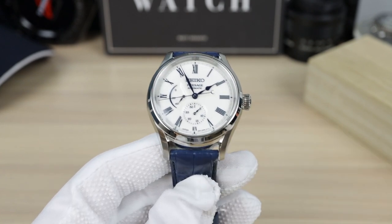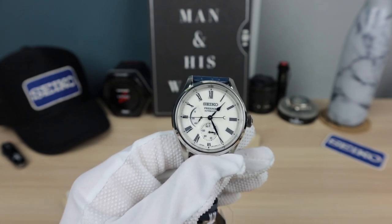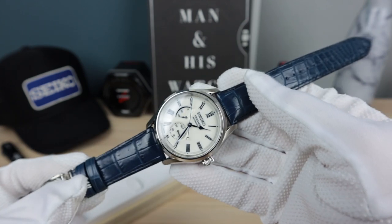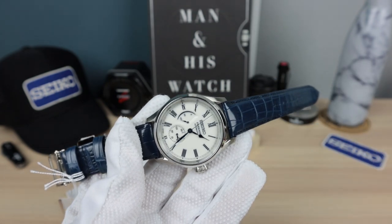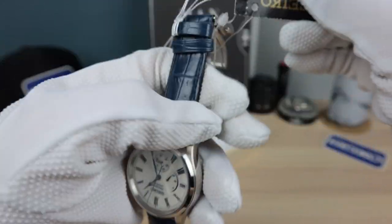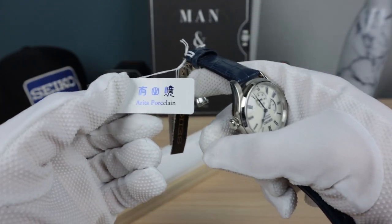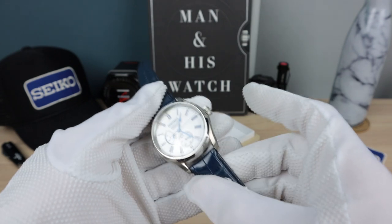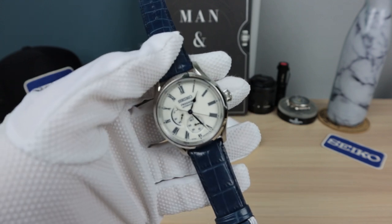I kept seeing it in the display window at Kavar Jewelers and I said that thing is so beautiful — it always catches my eye. I found out it is a Presage — very stunning watch. Anyone who has this watch, you guys are lucky. It says right here on one of the tags: 'Arita porcelain.' I believe it's a region in Japan where they used to make porcelain since 1830 — so it's an ancient tradition. It's cool to have a little bit of history on your wrist like that.